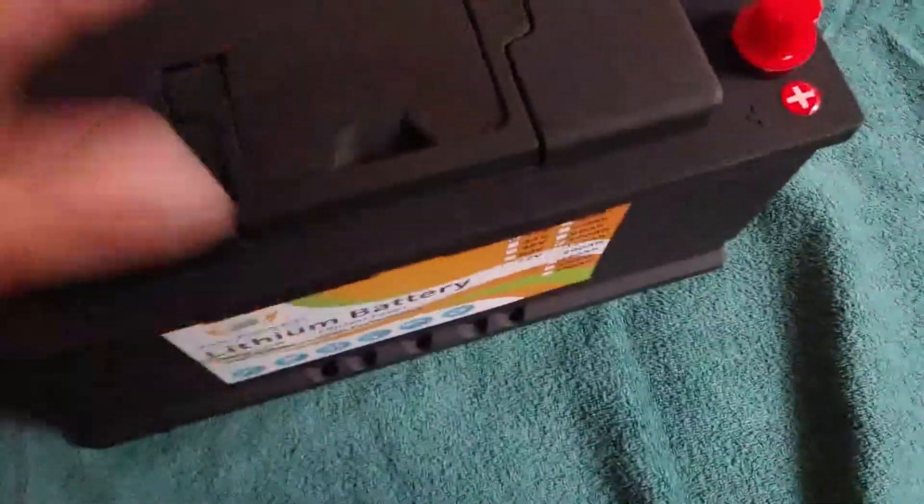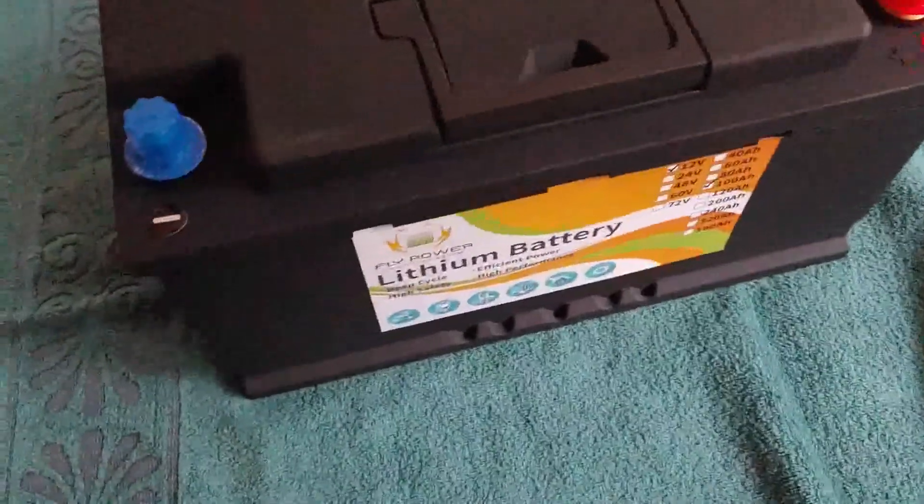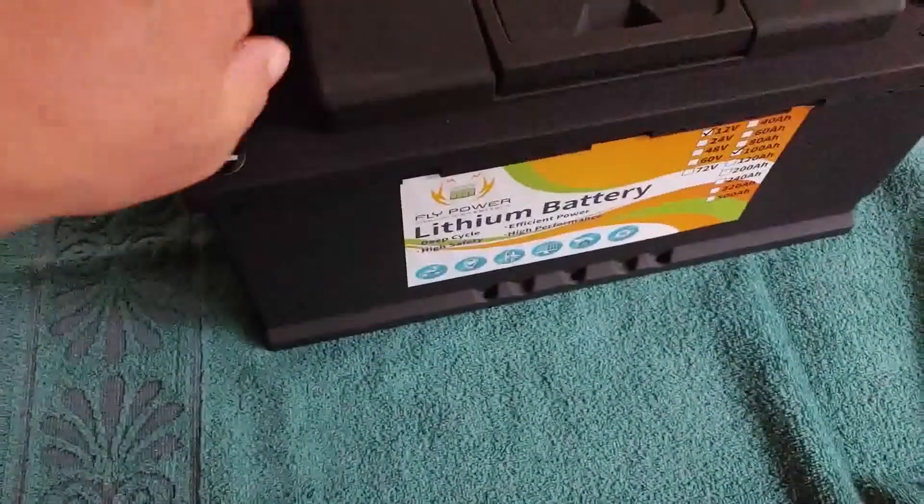Shoestring had to save up for a little while to get that. But if you buy an AGM or a really high level gel battery, it will cost you pretty close to that anyway.